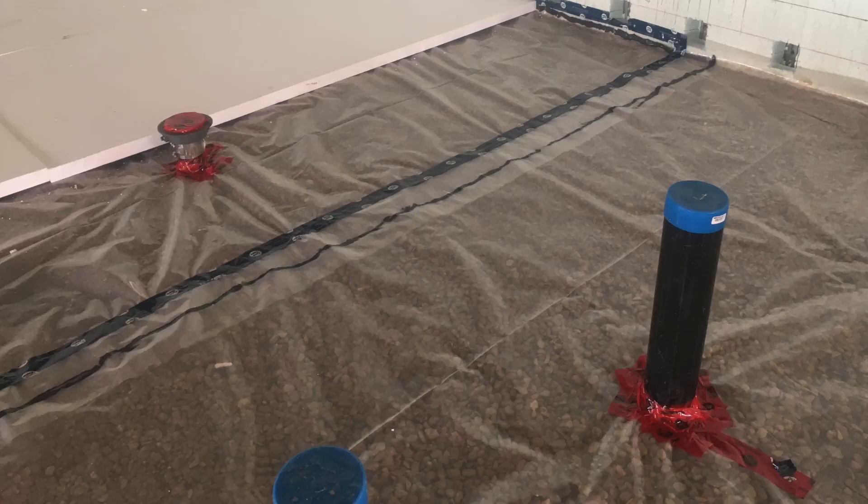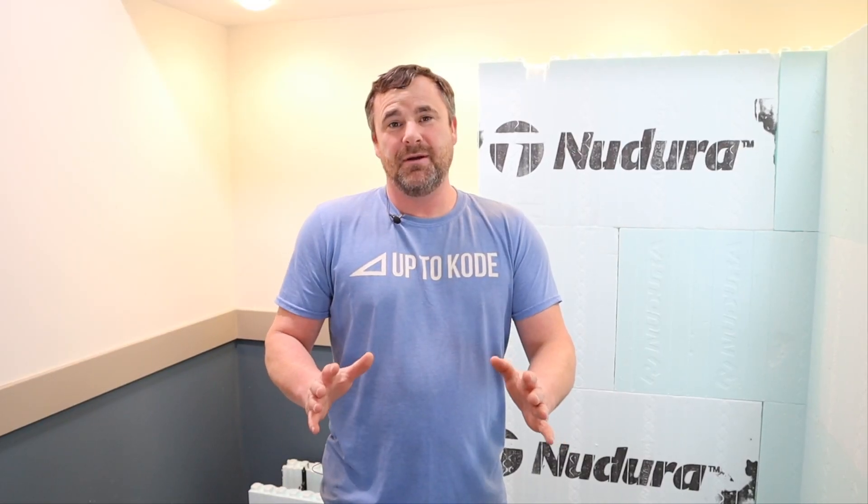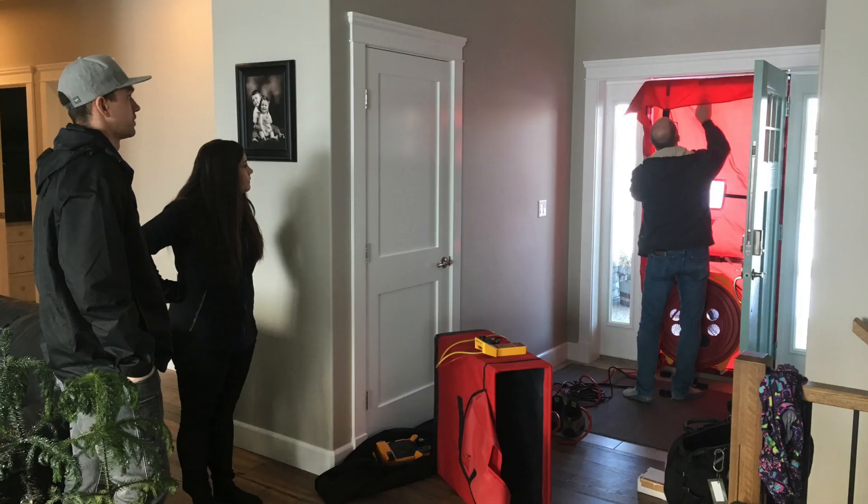We seal around all our pipes and penetrations coming up through the slab. Probably the most important detail for the slab is under a tub where the waste and overflow drain is — you have to seal around that. It can easily be forgotten since it's under the tub, but when you do a blower door test it will pull air from under the slab. Seal that up — that's probably one of the most important tips of this video.